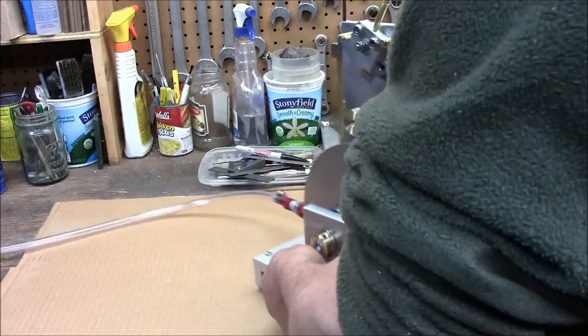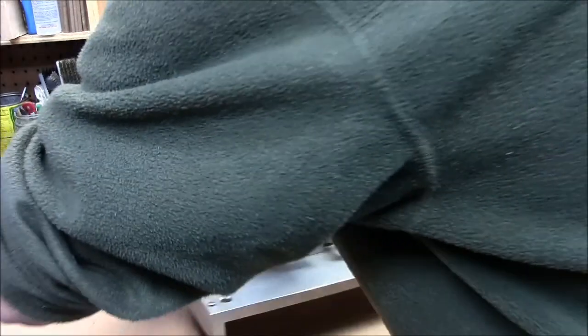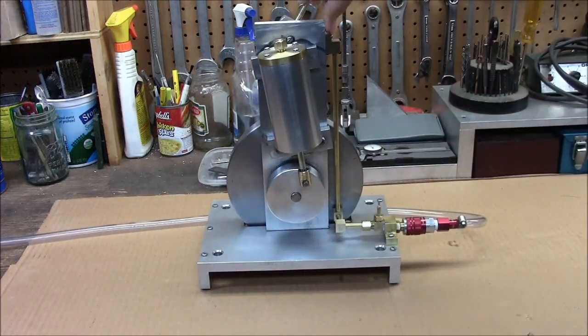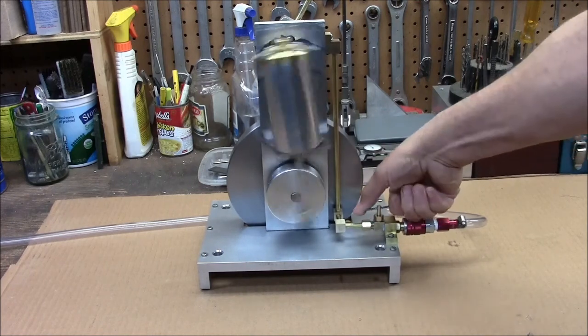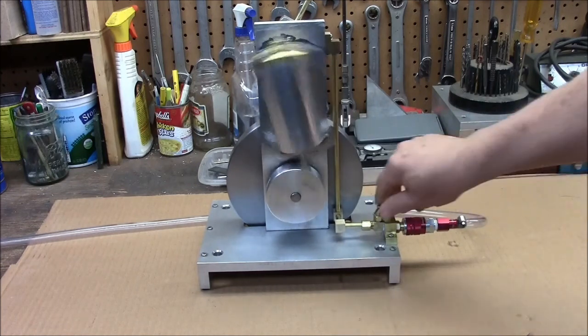It runs pretty well. I'm going to try to power a little generator this summer at some of the steam shows. I've got a valve to regulate the air. It runs really, really well on 15 pounds of air.